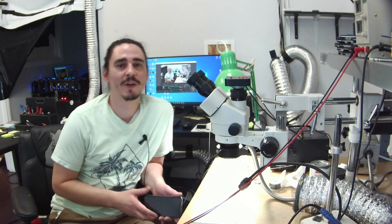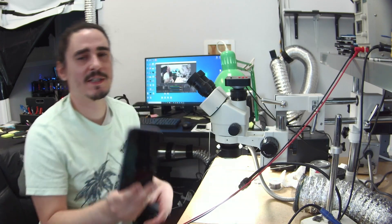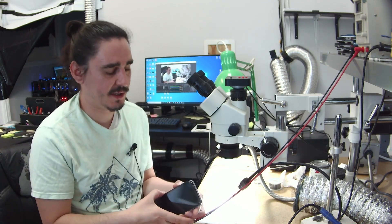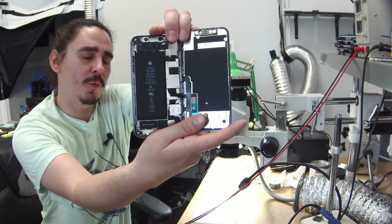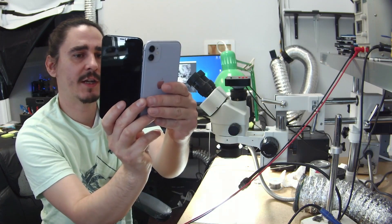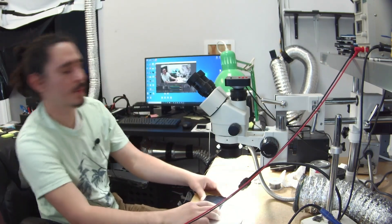This is Aaron with iBoard Repair and this is the iPhone in question. iPhone 11 — this seems to be an issue specifically with the iPhone 11. The motherboard looks normal, the phone looks undamaged. We'll go ahead and take the board out of the housing and I can show you what this problem is.